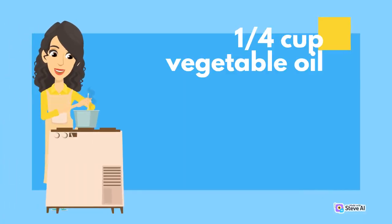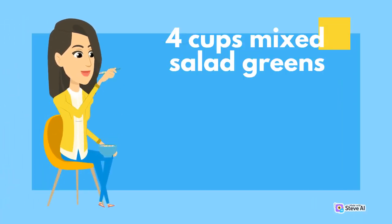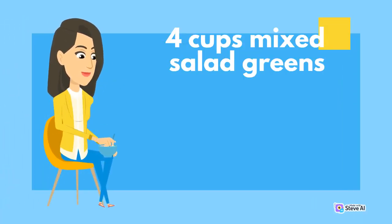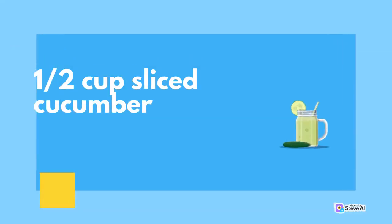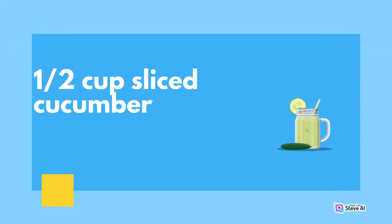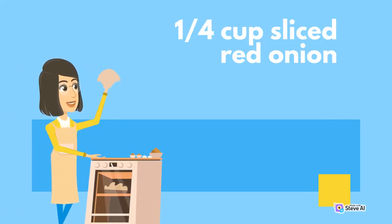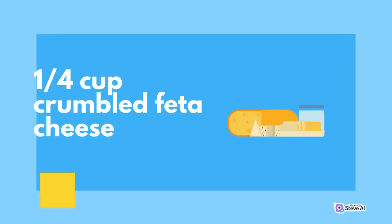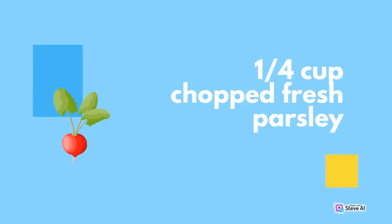1 quarter cup vegetable oil; 4 cups mixed salad greens; 1 cup cherry tomatoes, halved; 1 half cup sliced cucumber; 1 quarter cup sliced red onion; 1 quarter cup crumbled feta cheese; 1 quarter cup chopped fresh parsley.